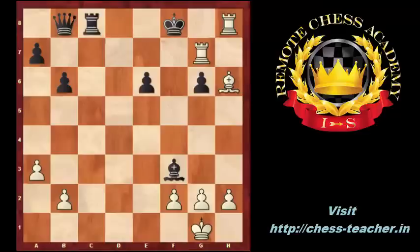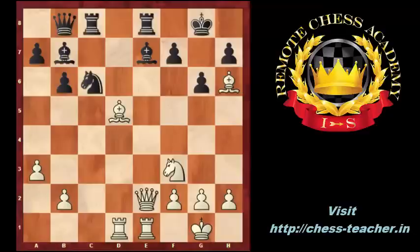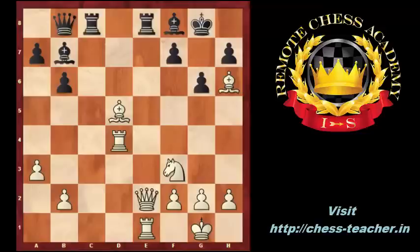Going back to move 20 when white played Bh6. In the game, black moved knight to d4 — this way he can force the exchange of the strong d5 bishop, but it costs a piece. After Rxd4, Bf8, white played Be3, saving the h6 bishop and the e2 queen at the same time. Because white has an extra knight, black resigned.